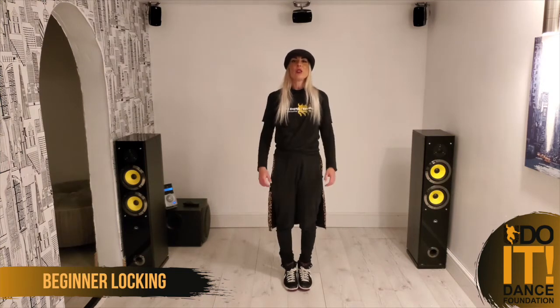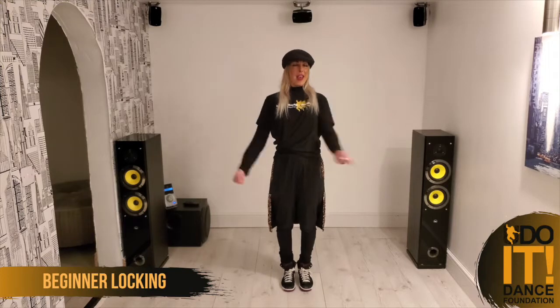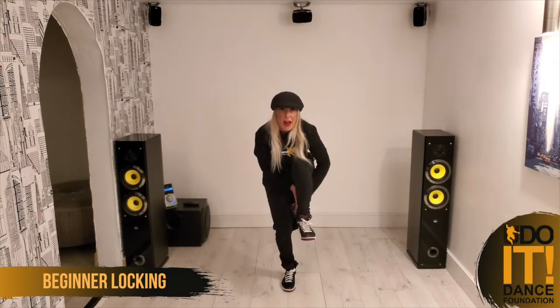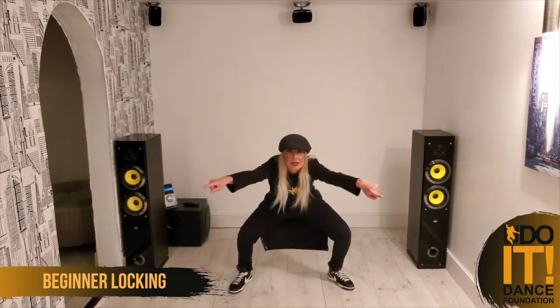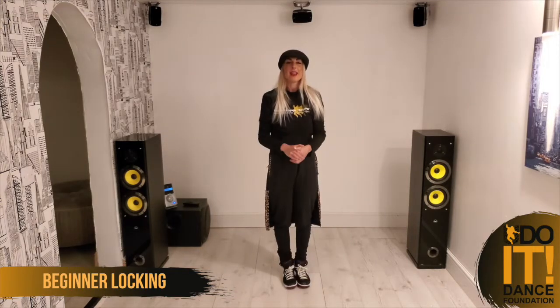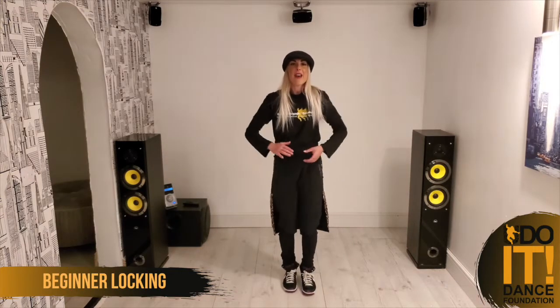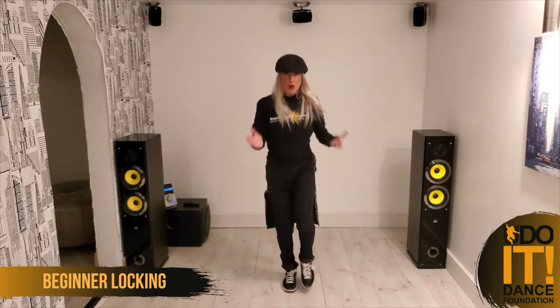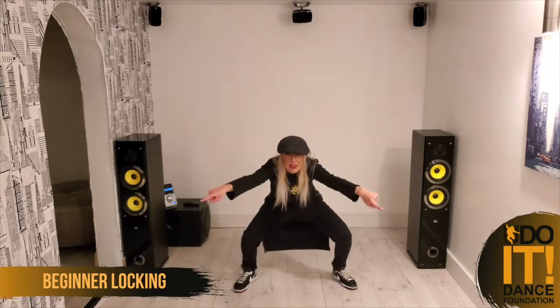Let's try it from the beginning, all together. Seven, eight — and a one, and a two, and a three, clap on four, under five, roll up six, out seven, clap on eight. A little bit faster — six, seven, eight: and one, and two, and three, clap four, under five, roll six, out seven, and eight.